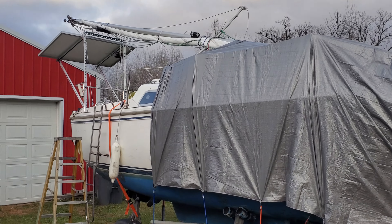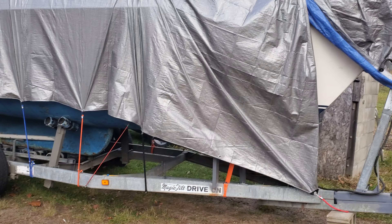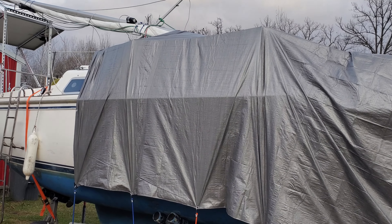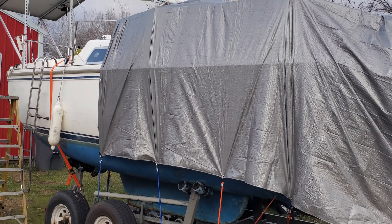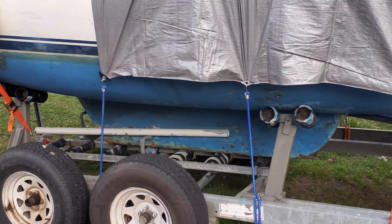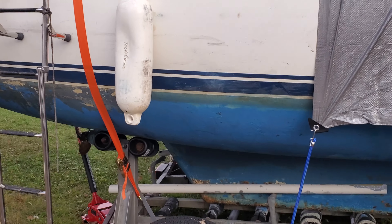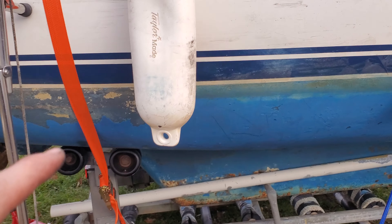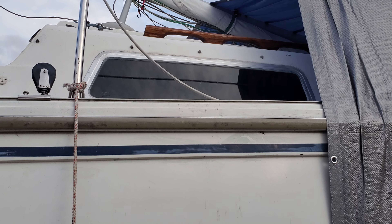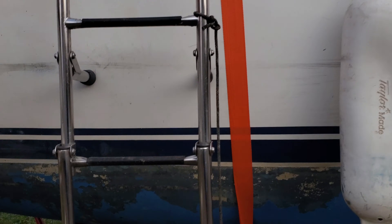Hello everybody out there in YouTube land. It is the end of sailing season here in Minnesota — we have the Catalina 25 home and on the trailer. In the spring we're gonna be putting new paint on the bottom, and we'll be repairing the windows because they're a little leaky.